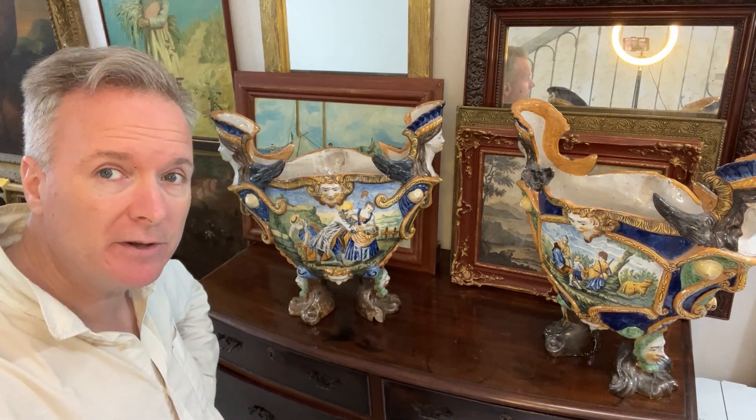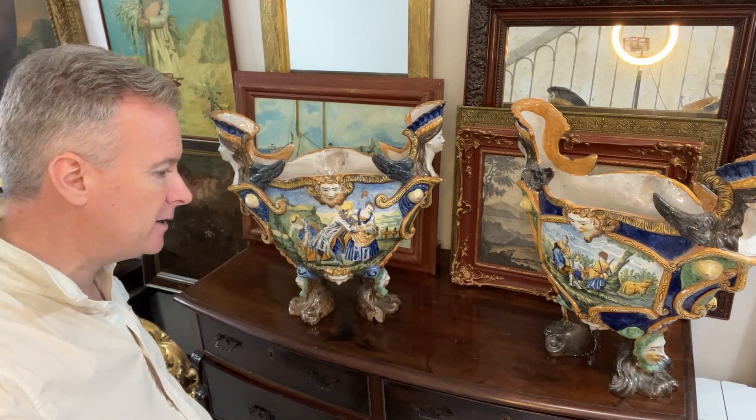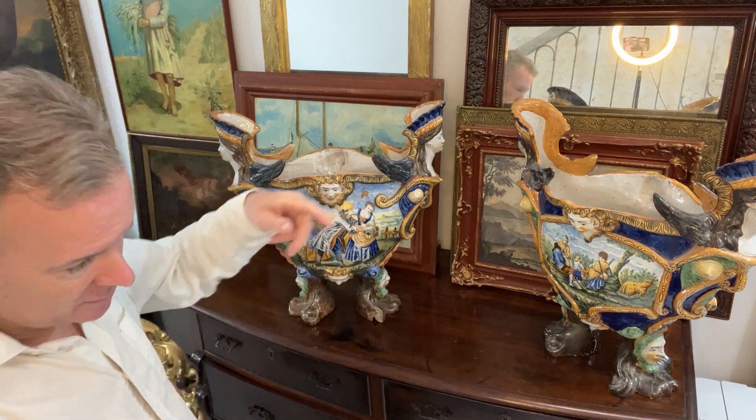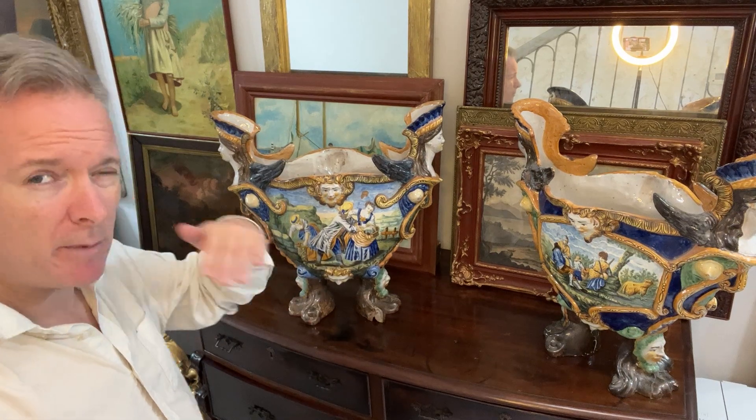For example, Capodimonte — you have very cheesy scenes: a man with a fiddle, a man making a pipe, a man with a straw hat — all these sort of Capodimonte touristy things. These are a step above.